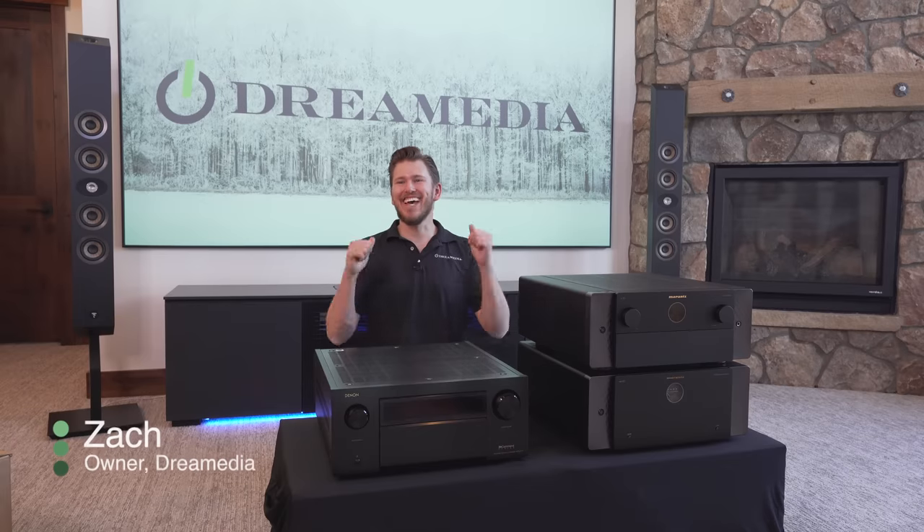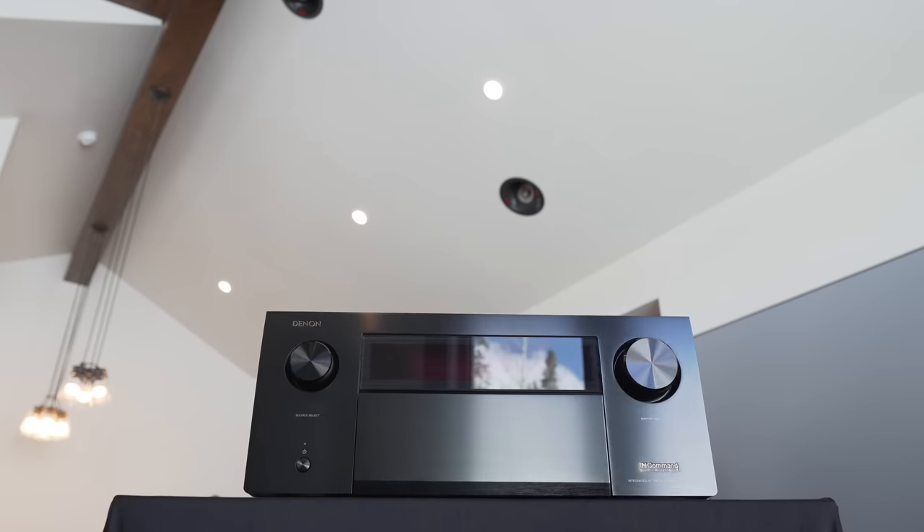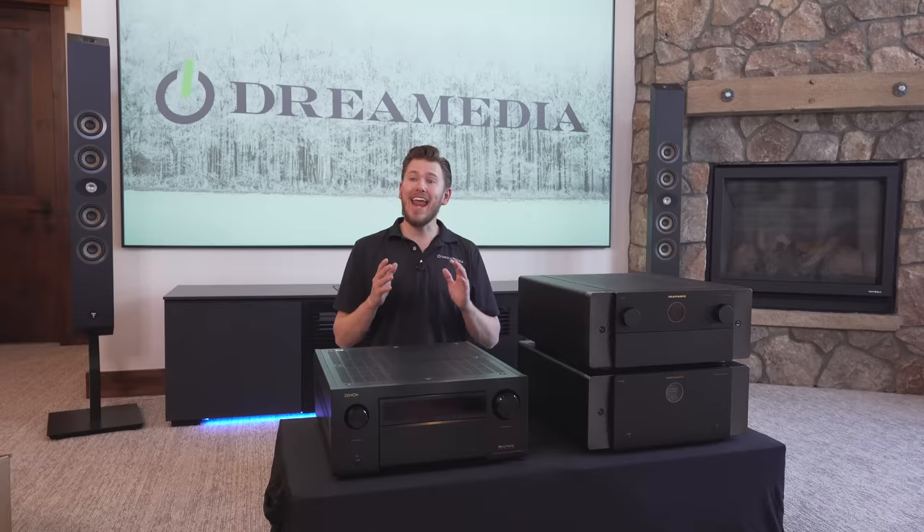What is up, Dream Media family? This is Zach. Welcome back to another episode. On today's episode, we are going to be checking out the brand new Denon A1H, which is an all-in-one AVR, meaning it is a processor and an amplifier — an all-in-one unit — and it does 15.4 channel processing.